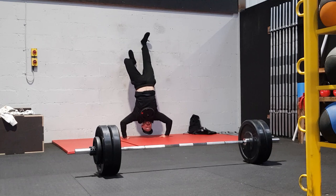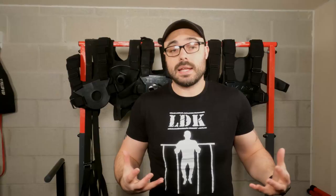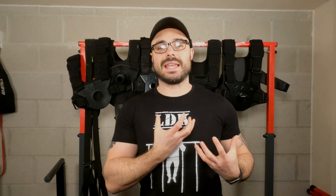Another exercise this vest definitely excels in is the handstand push-up. With other vests, the weight literally sags down by your head — it either chokes you or you can't see what you're doing. If you're doing freestanding handstand push-ups, that movement of the weight is going to impact your ability to balance. With this vest, the weight is centered and fixed close to you. You've got the adapter and the plate right there. You can just pop up and do a handstand push-up without weight shifting from side to side. Once you can do a certain number, add on a weight, keep doing your sets, and add more weight — the handstand push-up is fantastic with this vest.